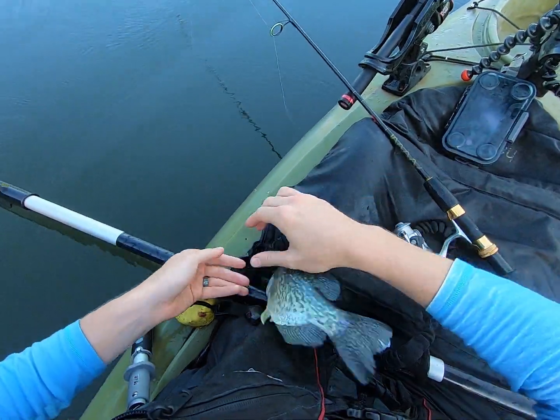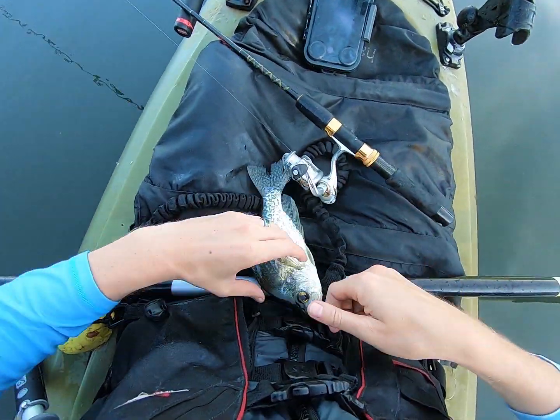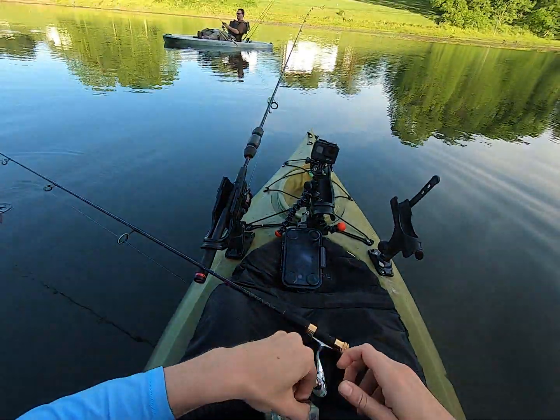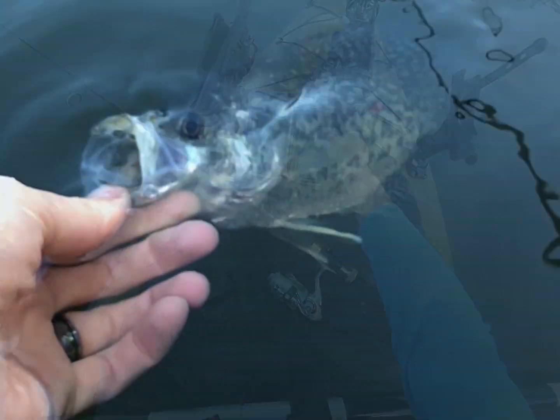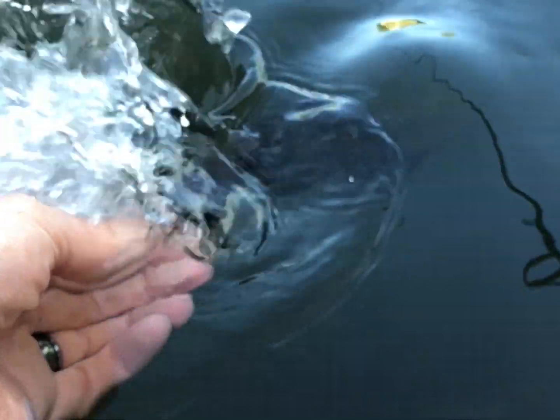Oh no! I want to get your slow-mo picture. Ow! Cut it out. I'll be out of here soon. Crappie these days — no respect for a slow-mo video.